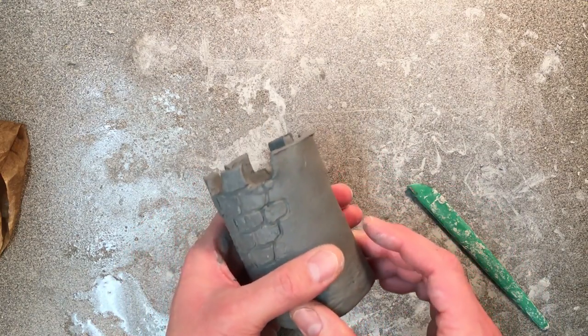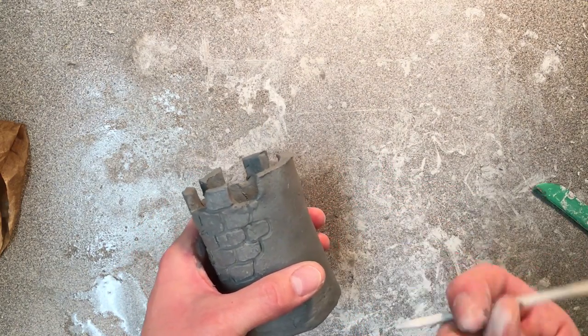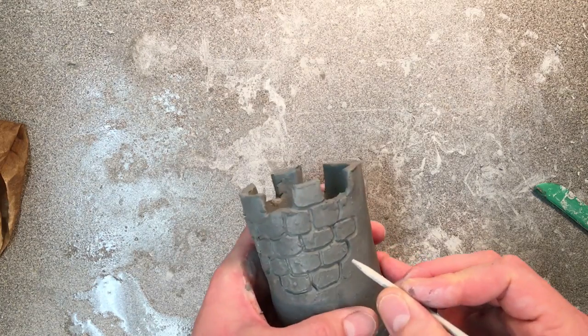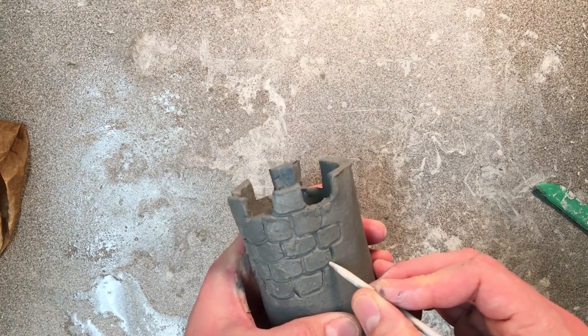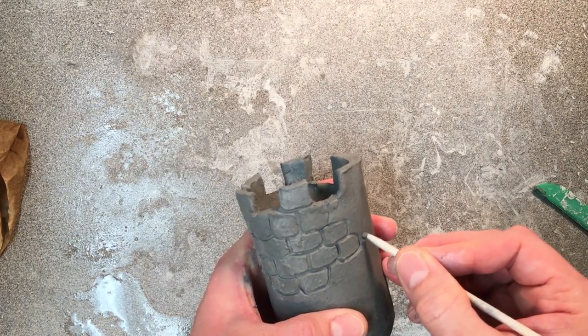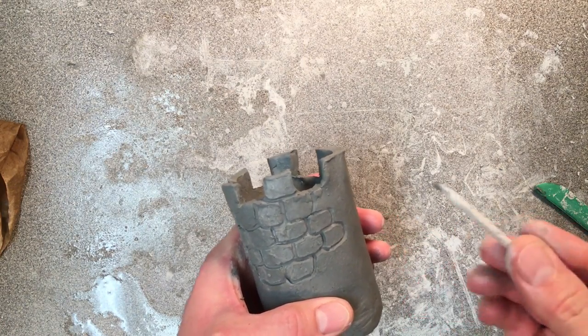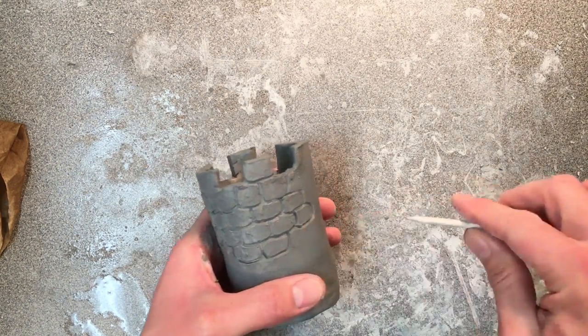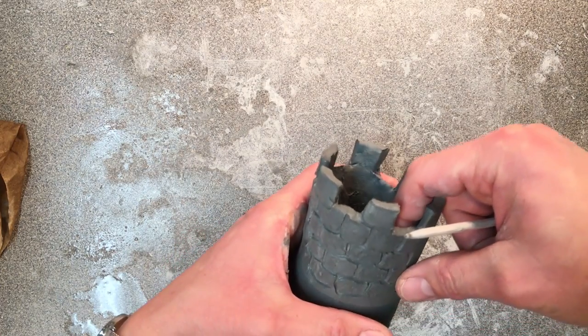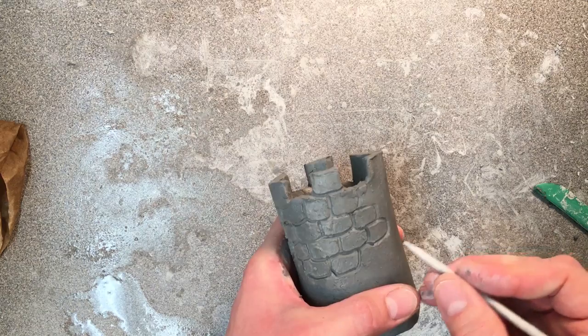Now I'm going to draw some bricks on the side here. I'm going to use a tool that I call the oversized toothpick tool, stylus tool, whatever you want to call it. Now I'm going to draw bricks individually, just like this. Notice how I carve out a piece of clay, just like that. You just don't want to draw lines across and up and down — it looks a little amateurish, it looks a little sloppy if you do that.